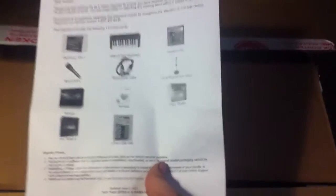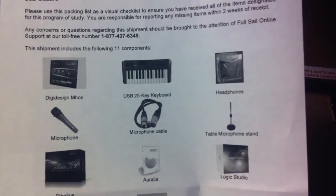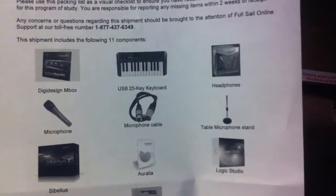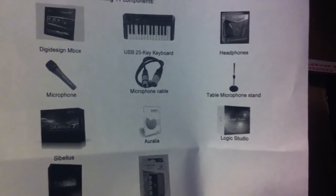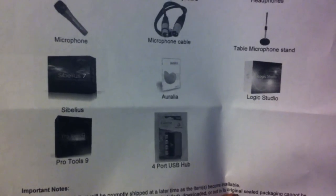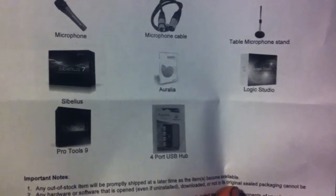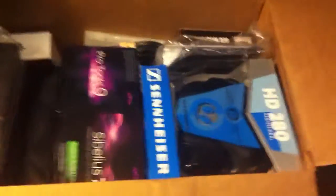Let me grab the packing list. There is a DigiDesign Inbox, a USB 25-key keyboard, headphones, some microphone, microphone cable, table microphone stand, Sibelius, Aurelia, Logic Studio, Pro Tools 9, and a 4-port USB hub. I didn't know I was going to get all this. I thought I was just going to get Logic Studio and Final Cut Pro, but I magically received all this stuff, which was kind of cool.